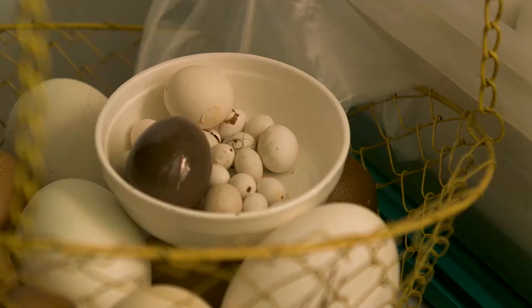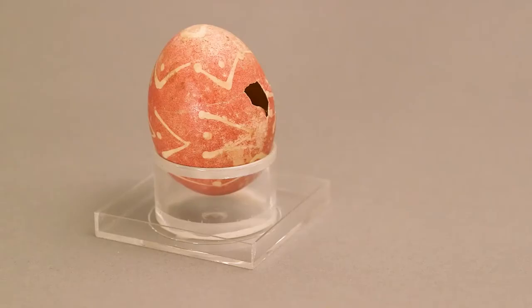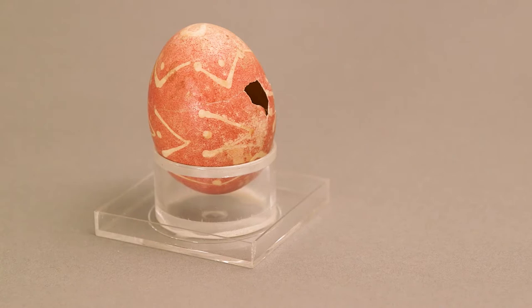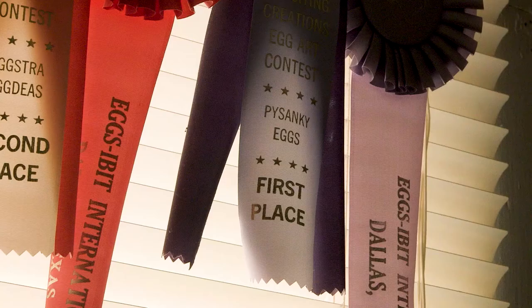Some years ago, I had a neighbor, and his wife Vera had died, and he came across her grandmother's egg. I wanted to know a little bit more about this egg because it was crude. When her grandmother came to America in 1922, she came with this egg.